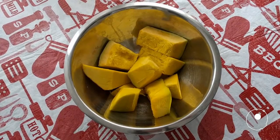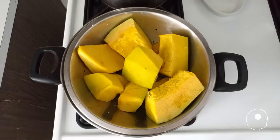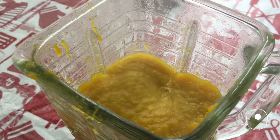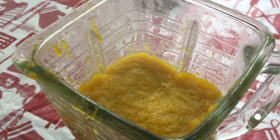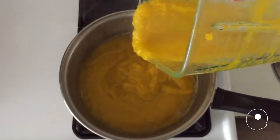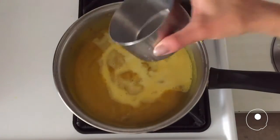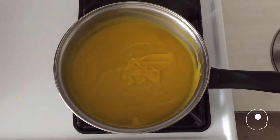Slice the squash. Cook it by steam. Crush it with the broth. Bring the squash and broth together in a pot. Add the milk. Cook on low heat for a few minutes.